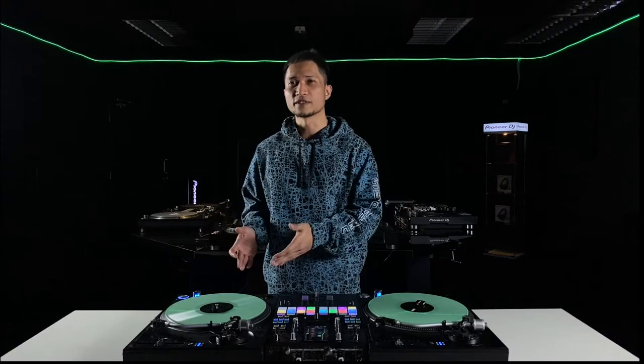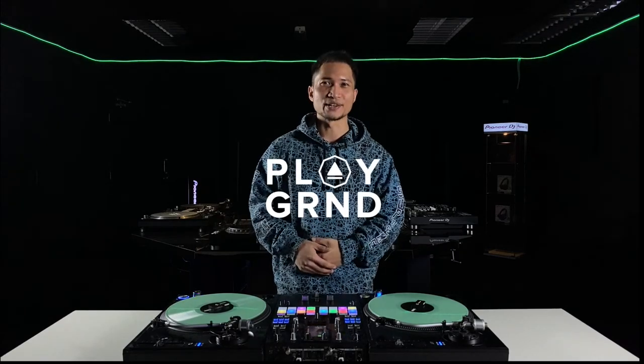This is one of my favorite features in the DJM X11. It brings up a lot of possibility in live remixing. My name is Yowzy and this is DJ's Playground.